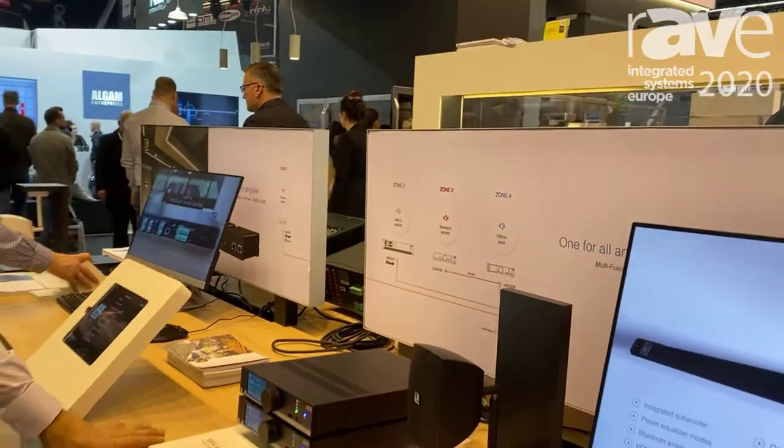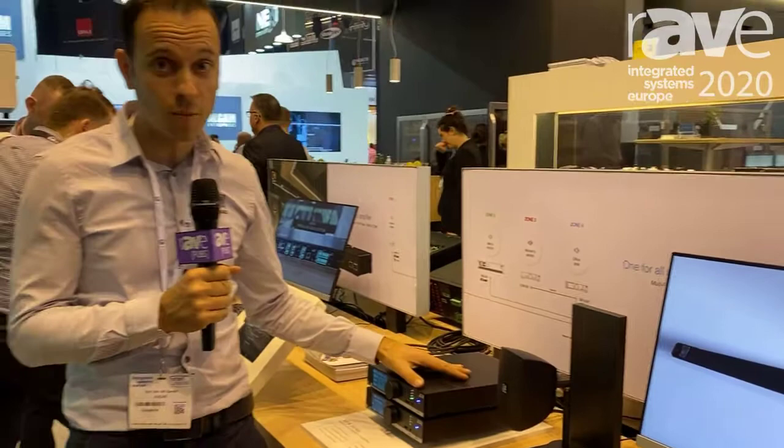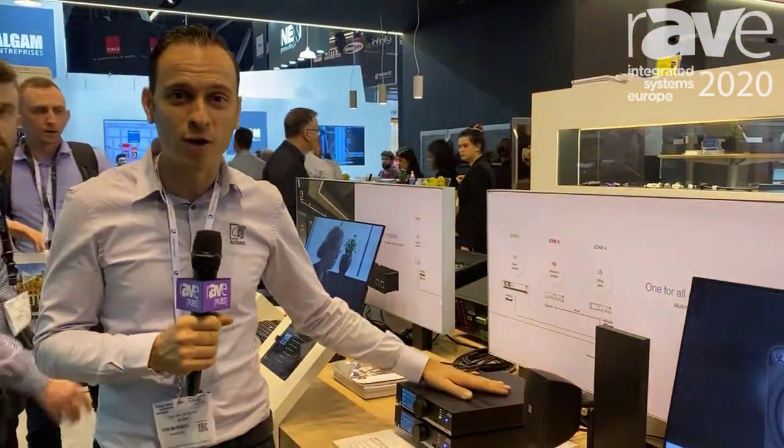So it's a very interesting product to look into. You can find more information about it on Audac.eu. I'm Tom — thank you for watching.